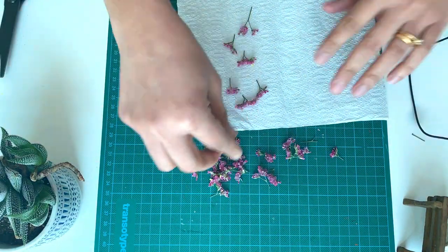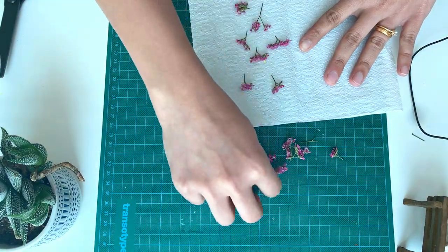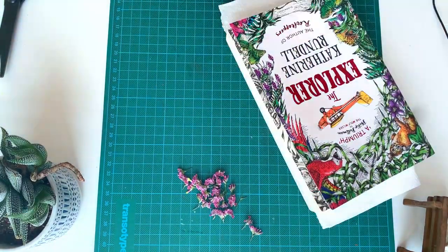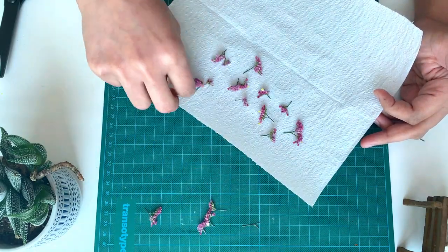I have arranged all the flowers on a kitchen tissue. This set of flowers I am going to microwave — keep it inside a book and keep a weight over it. Now let me keep this aside. I have made one more similar set for the ironing method.